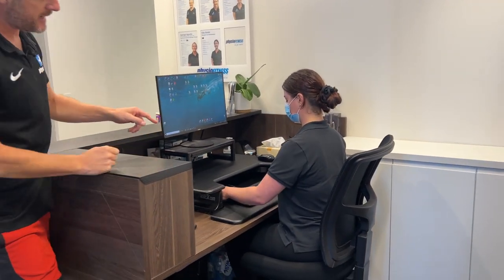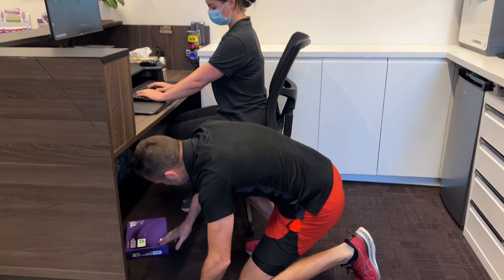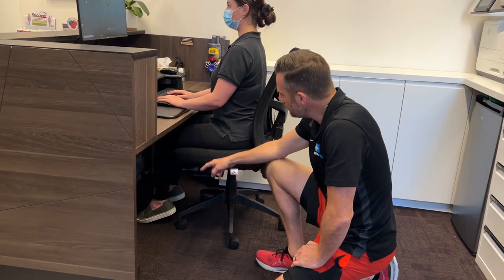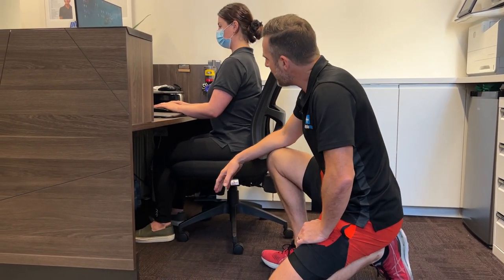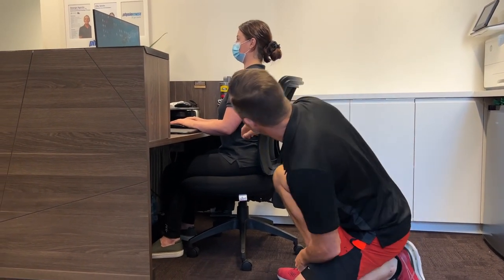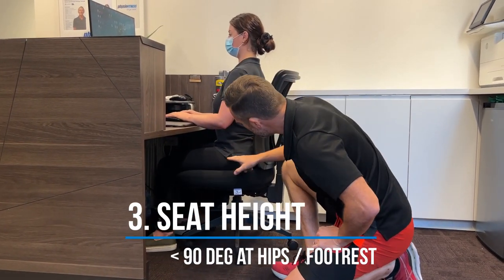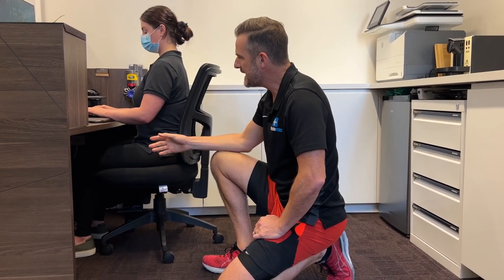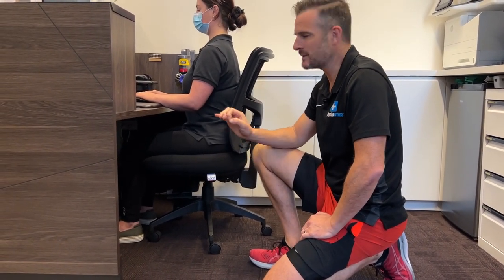Once she's got the keyboard in position, she needs to make sure she keeps it at 90 degrees. Some people drop their seat too low because they want to get their feet on the ground. For her, if she drops the seat down to get her feet flat, she's actually too low for the keyboard angle. I'd rather have the hips a little bit higher — it's better for the discs. So the best thing to do, like we did before, is fix the keyboard first — it's the centerpiece of where your posture is set — then accommodate feet and screen after that.